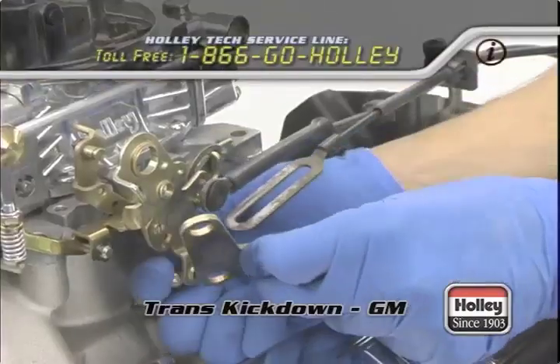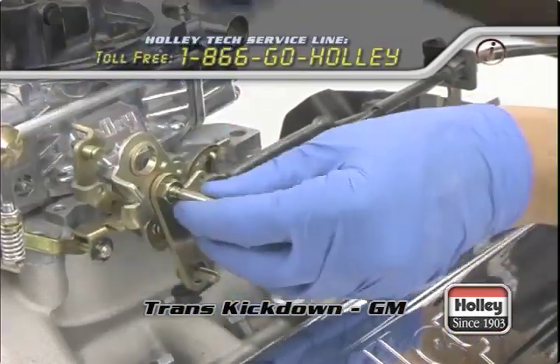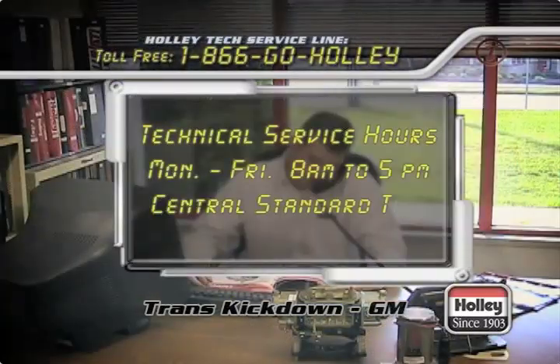If you have a custom vehicle or a different combination of engine and transmission type that is not covered in this video, then it's highly recommended you contact Holley Tech Service so that they can recommend a safe and reliable throttle cable and transmission kickdown control.